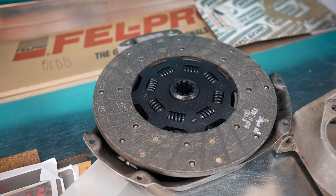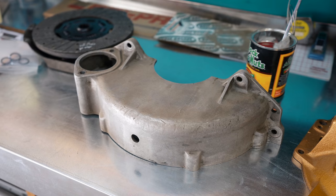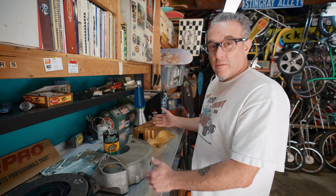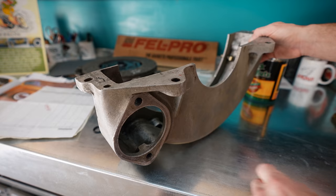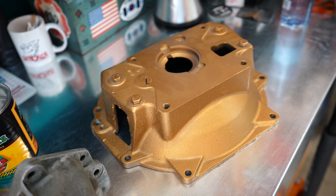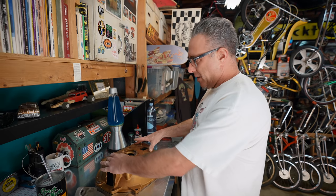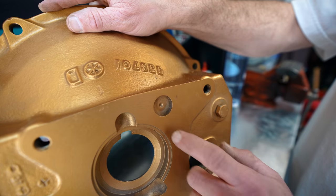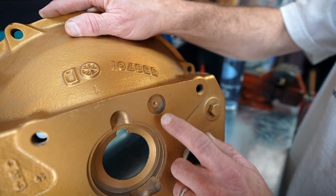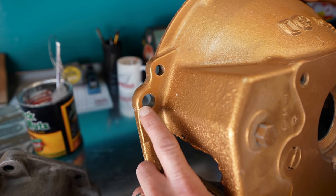So we took it apart and went down to Valley Friction, got a new clutch disc, and had the clutch resurfaced. This is the lower part of the bell housing — I'm showing it because it's an aftermarket part. Basically, when you build a hot rod and put in an overhead valve engine, the starter will get in the way of your steering. This switches it — it moves it to the other side. This is a 1950 Olds bell housing, which is what you want when you want to run a '37 Cadillac LaSalle transmission, as it has the same bolt pattern.